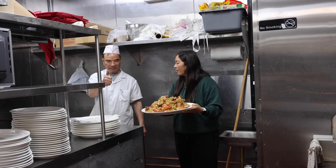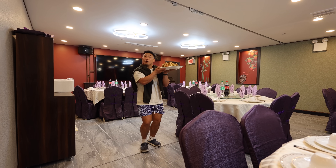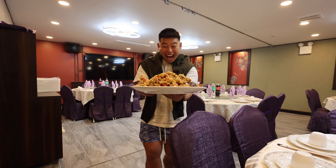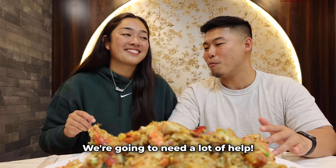One order! That was pretty good. This thing is heavy. All the food is done right here — we have so much food, there's no way we're going to finish this. We're going to need a lot of help. Your parents didn't eat yet? That's crazy — they've been working all day, all night.